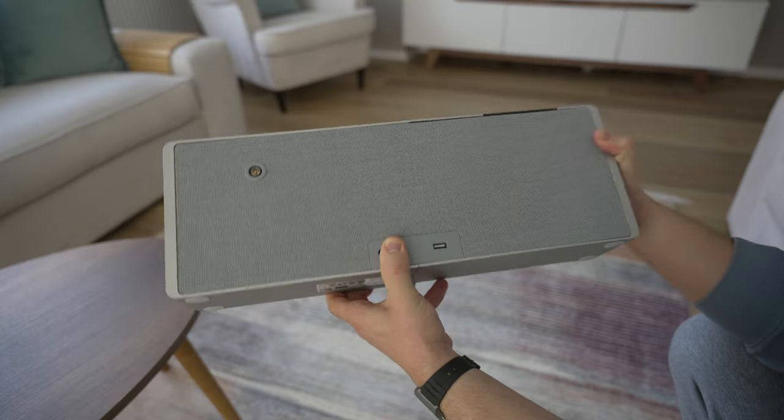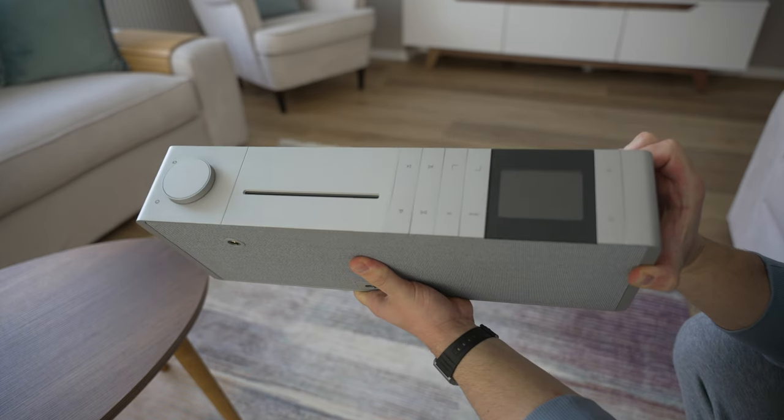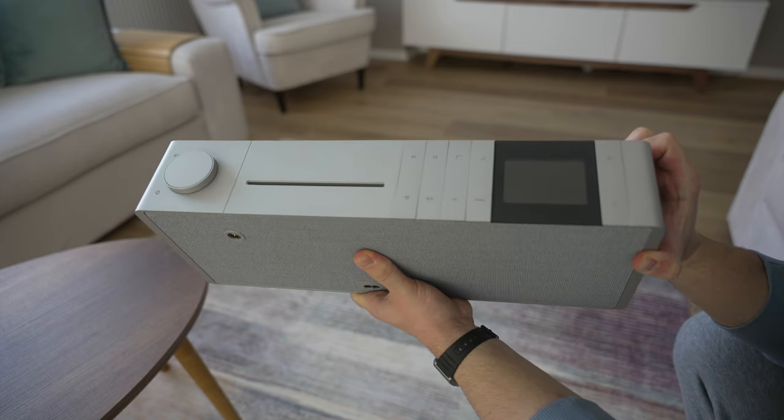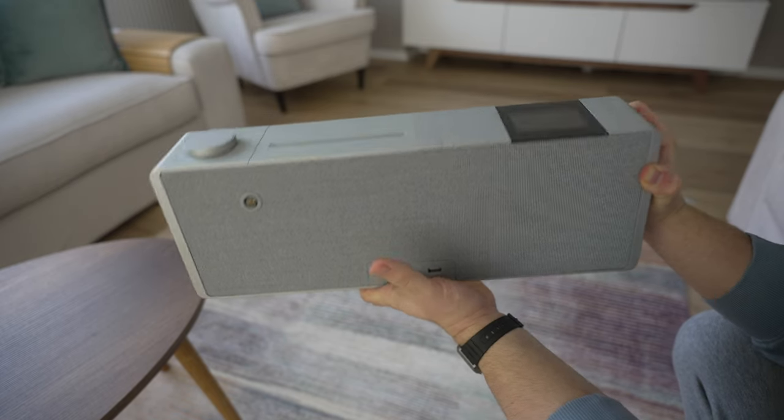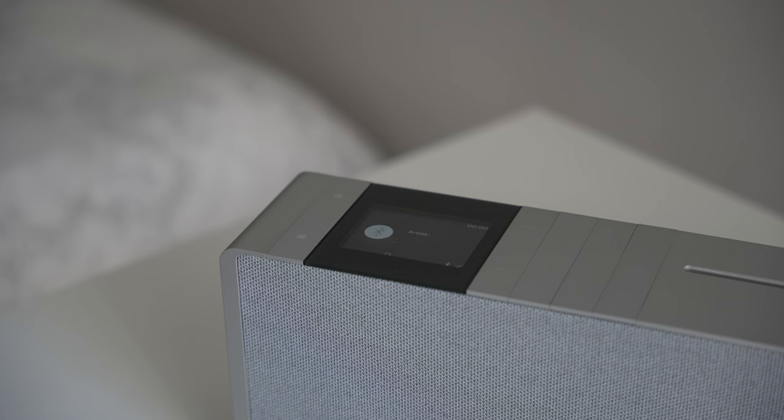This thing is a beast. It's really heavy and really well-made, like an aluminum big block. It has physical knobs that are really nice, and tactile buttons. You can connect it to your Wi-Fi network, use internet radio, use Spotify, or use it as a Bluetooth speaker. And if you still have physical CDs, you can put them in and eject the disc.